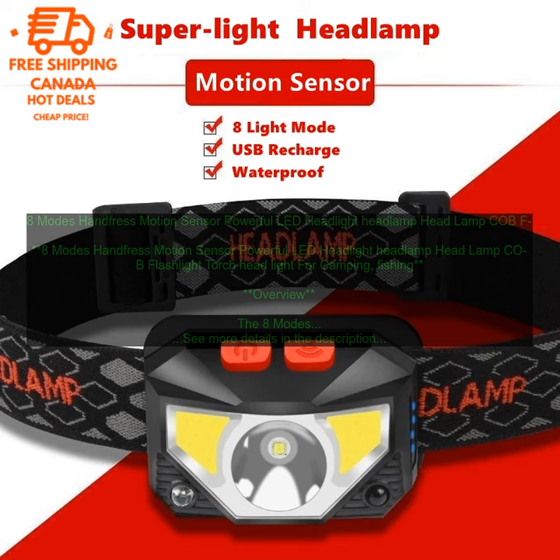The 8 Modes Hands-Free Motion Sensor Powerful LED Headlight is a versatile and powerful flashlight that is perfect for a variety of activities, including camping, fishing, hiking, and hunting.